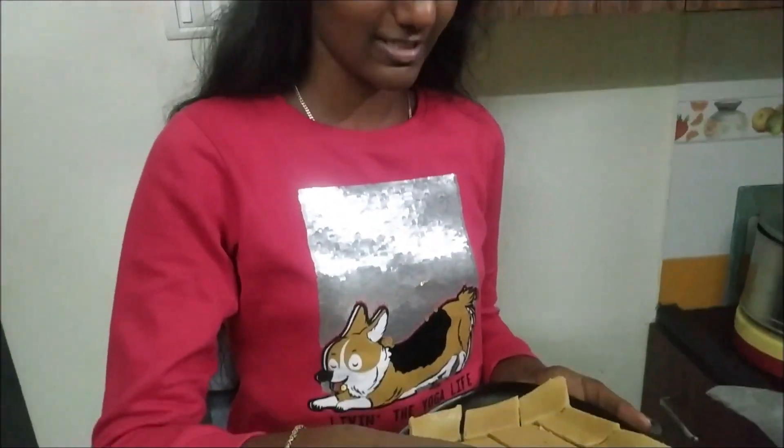Now my Kaju Katli is ready. I am going to taste it. It is very nice! Hope you enjoyed this video — if you did, smash that like button and don't forget to share and subscribe. I will see you all next time. Goodbye!